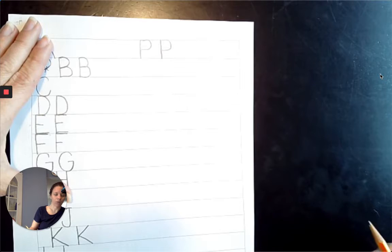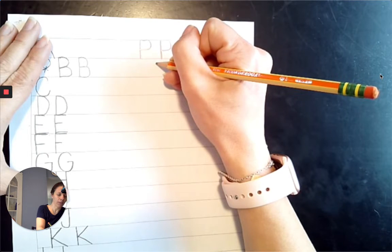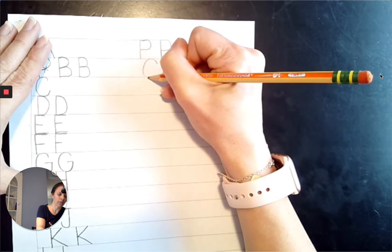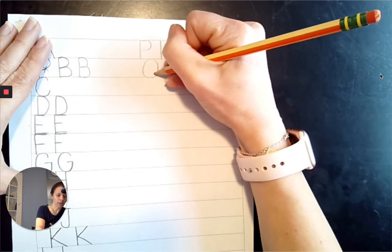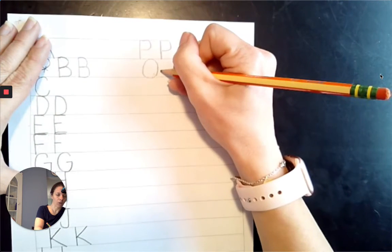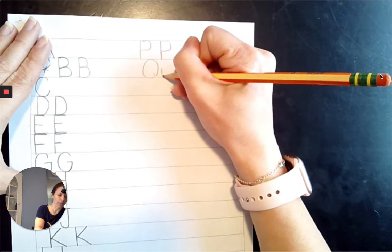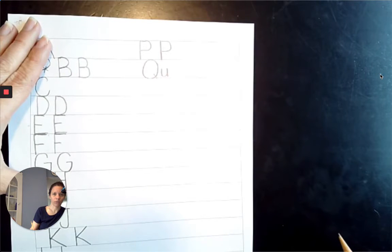Now is our chicken letter, Q. We are going to make it so it touches the top line and the baseline: 2 o'clock, to 10 o'clock, to 8 o'clock, to 6 o'clock, to 4 o'clock, back to 2 o'clock. And a little line that comes diagonally down to the baseline. Why do we call Q our chicken letter? Because she never likes to be alone — she always has her friend U with her, so we always follow Q with a lowercase U.